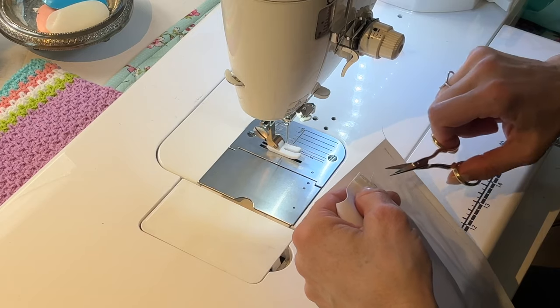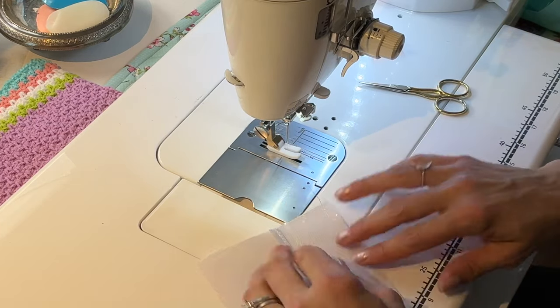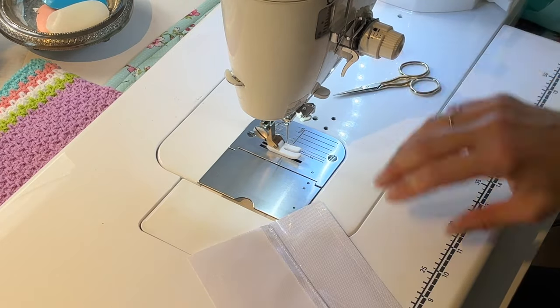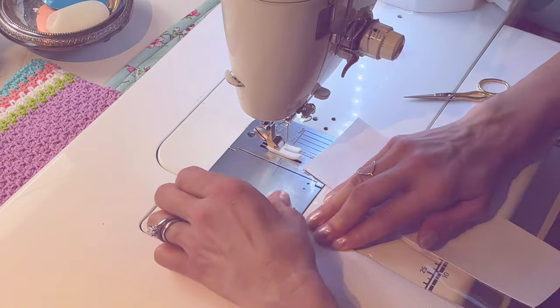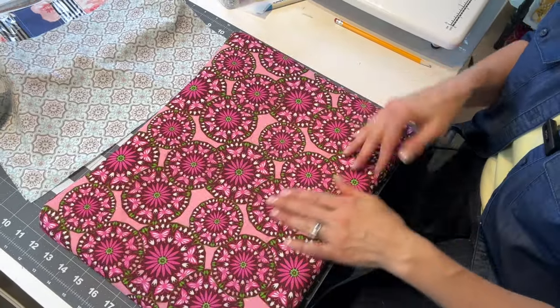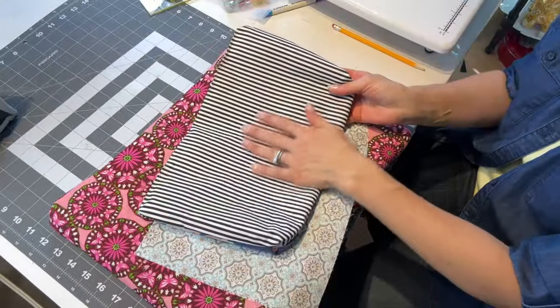Since this is nylon I could use a lighter, but you want to be very careful because you'll melt the vinyl. Repeat that process with the top stitching and I will meet you when it's time for the next step. So at this point, this is what you should have. You're going to need your iron and you're going to fuse the back part of the bag.